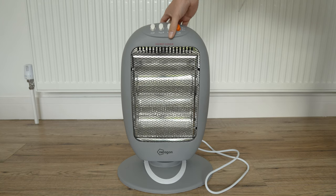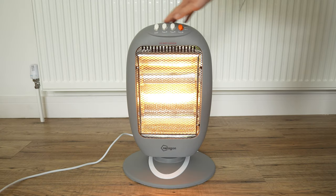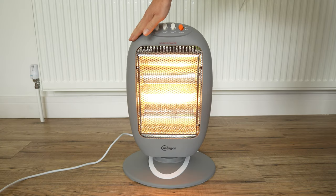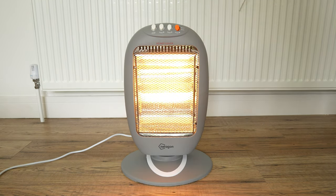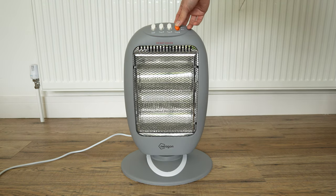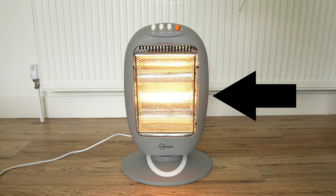It is very simple, light and easy to use. The outside material feels plasticky, but don't worry, it doesn't melt away. There are three heat settings: 400 watts, 800 watts, and 1200 watts. Turn on the heater to start at 400 watts. You can also see that only the middle section lights up.